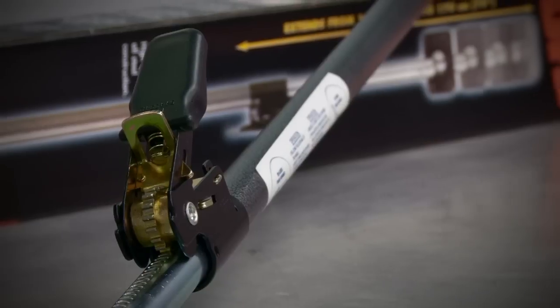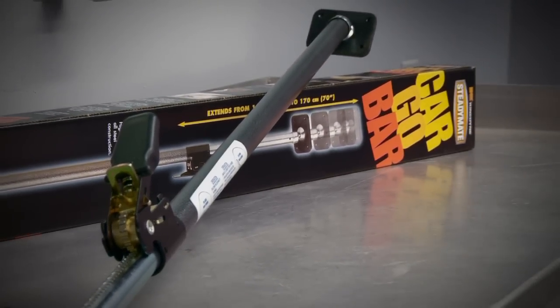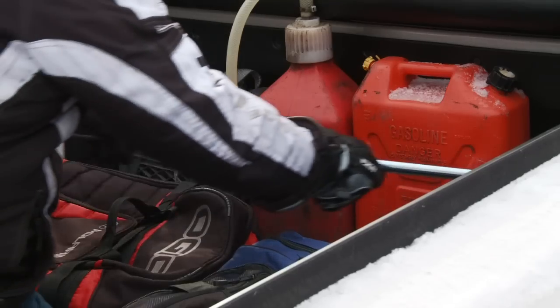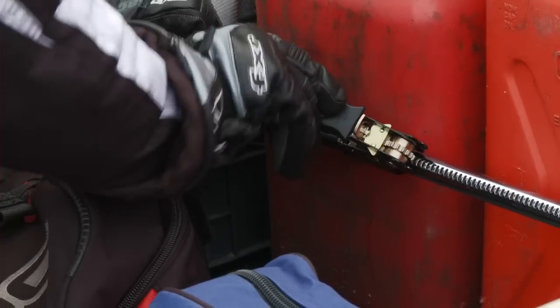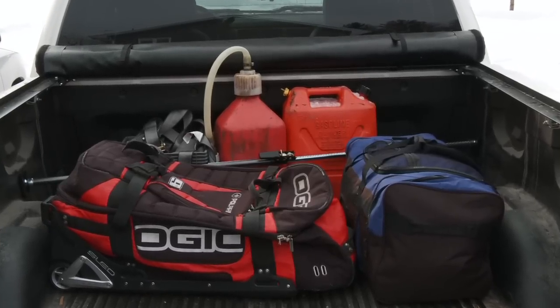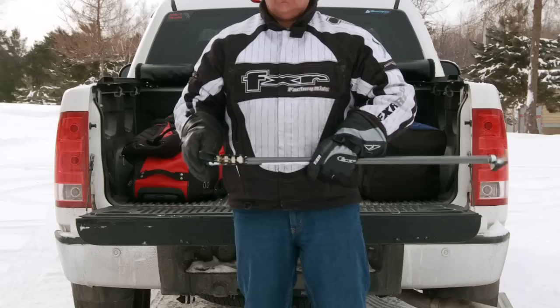If you're not renting sleds at your destination, chances are you've got a pickup truck to pull your trailer, and the box of your pickup truck can often become the dumping grounds for anything and everything you remember last minute. To better organize your truck storage, a unique product like this adjustable cargo bar from Steadymate is excellent at separating hazardous material like gas cans and oil from your luggage. It securely locks in place, keeping your gas cans from flopping around and inevitably tipping over and leaking. The cargo bar collapses down to 40 inches for easy storage under the back seat of your truck.